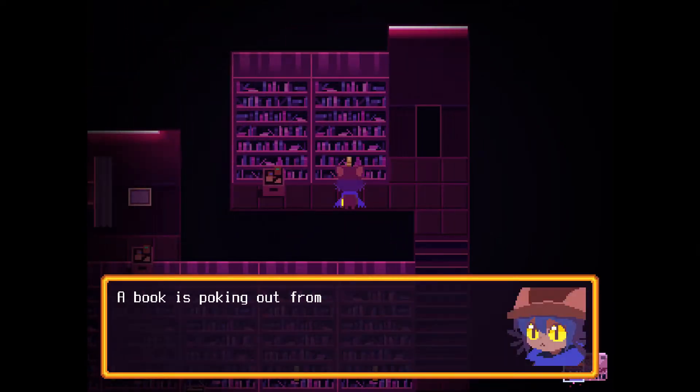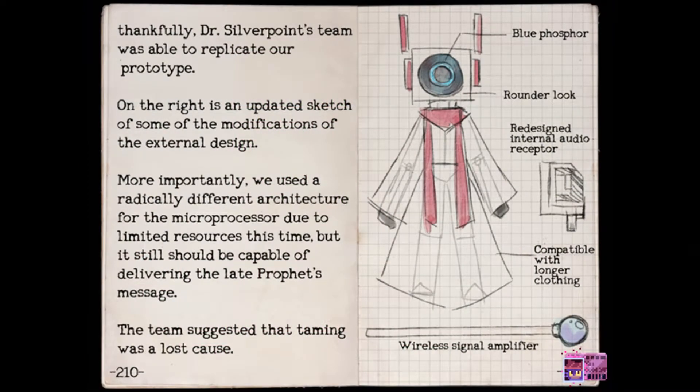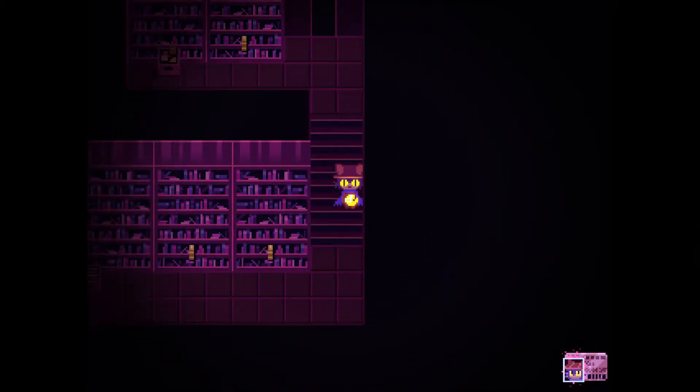A book is poking out from the shelf. "Thankfully, Dr. Silverpoint's team was able to replicate our prototype. On the right is an updated sketch of some of the modifications of the external design. We used a radically different architecture for the microprocessor due to limited resources this time, but it still should be capable of delivering the late prophet's message. The team suggested that taming was a lost cause." Is this the prophet based on the prophet found in the Glen? That would be very interesting. Blue Phosphor, rounder look, redesigned internal audio receptor, compatible with longer clothing. So that was Prophetbot.